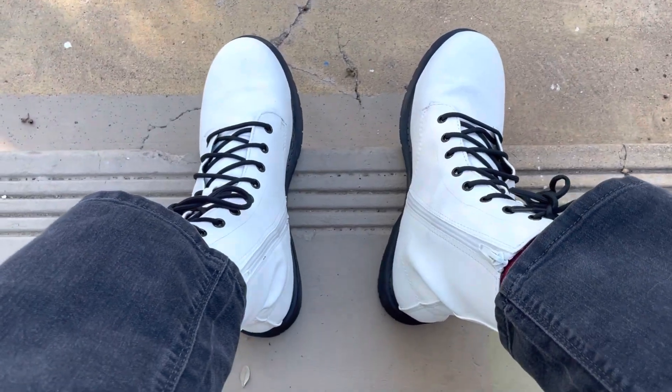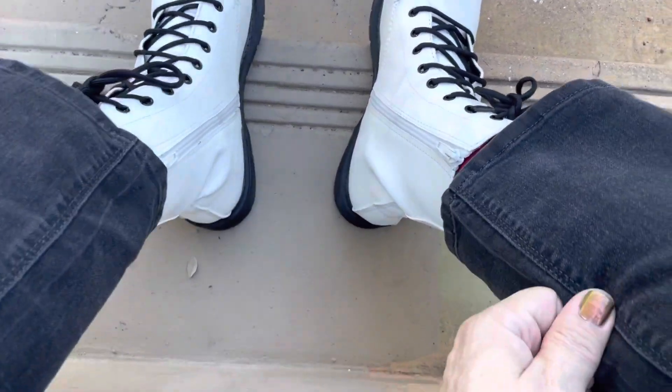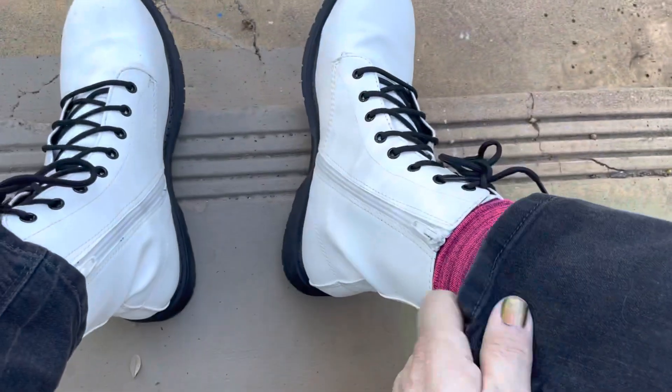Hello. These are a pair of white Time and True boots that I found at Walmart recently.